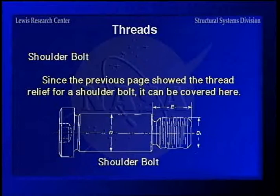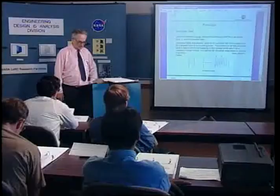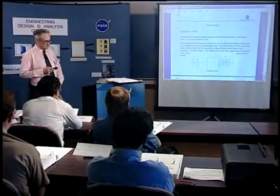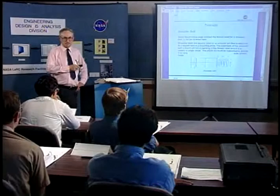Thread relief is part of the shoulder bolt designation, so it's covered here. Shoulder bolts can be used as actuator pins — tighten the shoulder against the surface, then use the large shank as a pin. They're also used in disc brake installations where you want a loose fit on the shank and a tight fit at the threaded area. However, a shoulder bolt is problematic in single shear because the reduced cross-section has a high stress concentration in bending. Make sure the portion near the head is supported when using it.